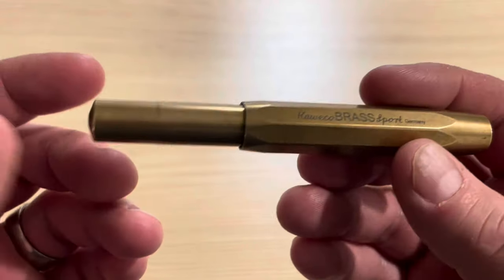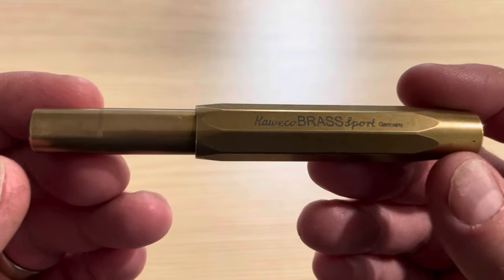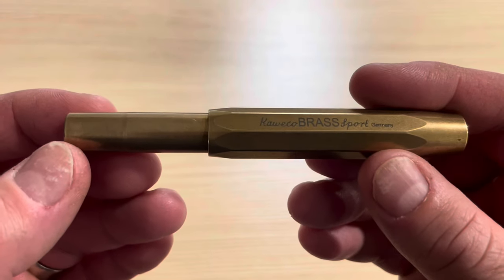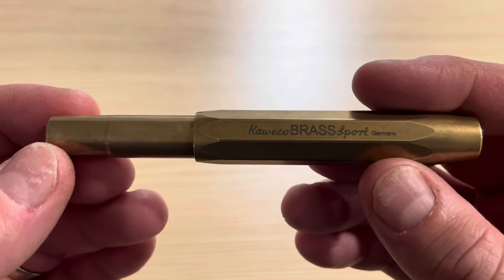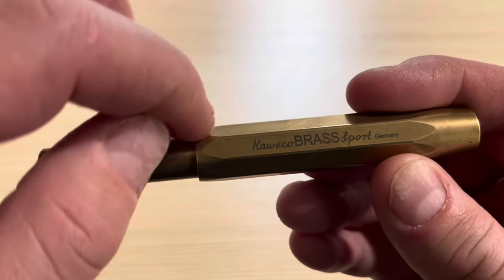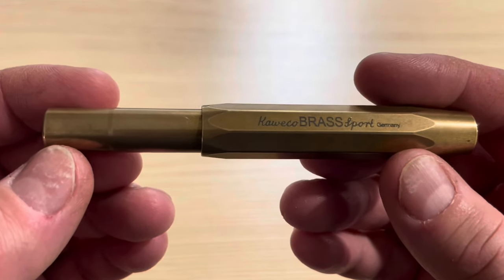Sorry for the change of scenery. I'm currently traveling for work, but I wanted to give you guys a quick review of this pen, which has become one of my favorite go-to pocket pens in my collection. This is the Caveco Sport in brass. I have reviewed another Caveco Sport — that one was in a black plastic finish — but I wasn't a big fan of that pen. The brass, on the other hand, is a significant upgrade and I feel like it's worthy of its own review.